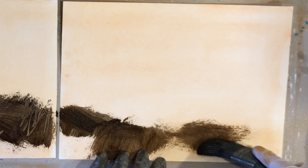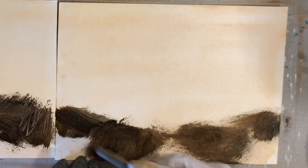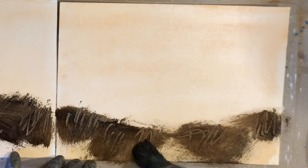I'm using a very limited color palette, so if you want to know what the colors are please check the description. I'll list everything down below.